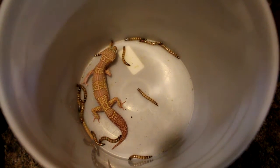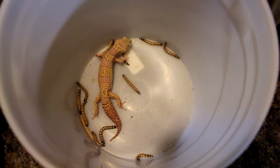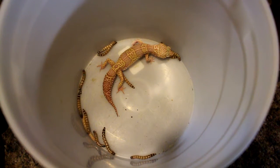Alright guys, so here's another little project. This is a female that is Tremper, Mac — it's a Mac Tremper het for Ember.